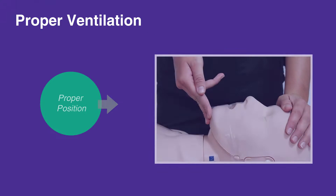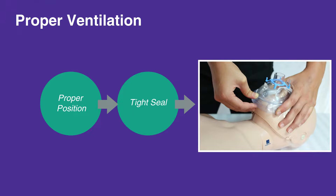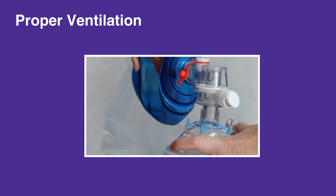The first step of bag mask ventilation is proper positioning. In the absence of neck injury, tilt the forehead back and lift the chin. Next, ensure a tight seal using the EC clamp, which is the letters E and C formed by the fingers and thumb over the mask. Then ventilate by squeezing the bag for over one second until the chest rises. Do not over ventilate.